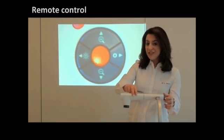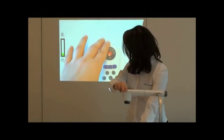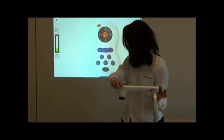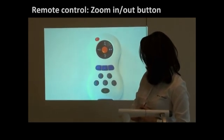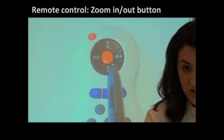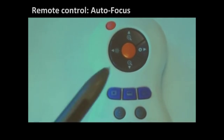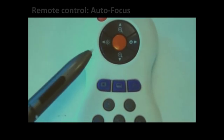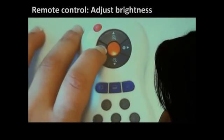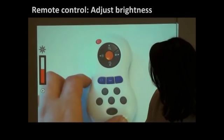I'm just going to use the zoom to show you the document — zoom in a little bit. We have the zoom in and zoom out button which is exactly the same, and you have the autofocus which is the orange button. On the side, this is to brighten or darken the image. So as you can see, you control image quality.